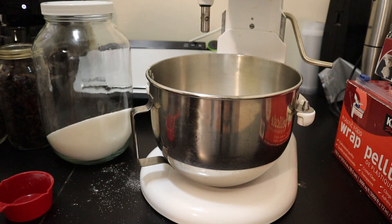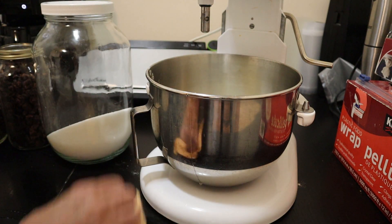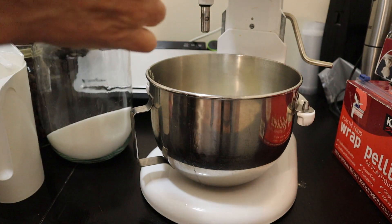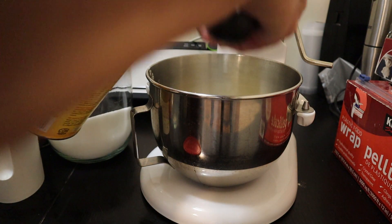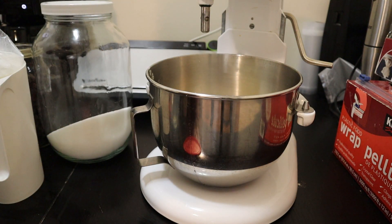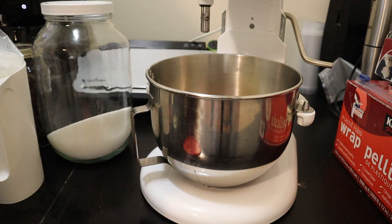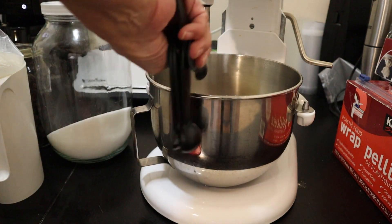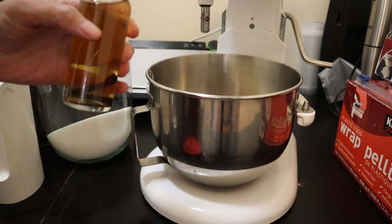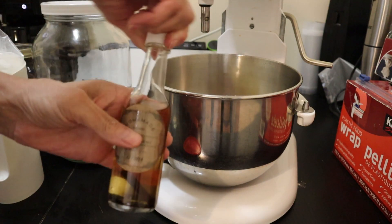Two eggs. One quarter cup of milk. I'm also going to add some chocolate cocoa powder — two tablespoons — and a teaspoon of vanilla. That is my own homemade vanilla extract that has been brewing for over a year now.